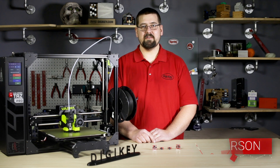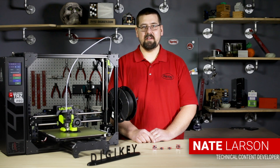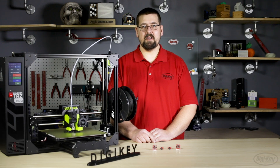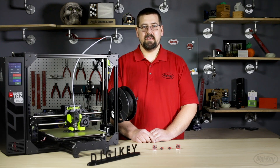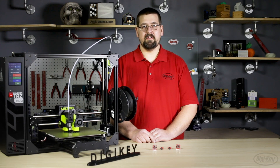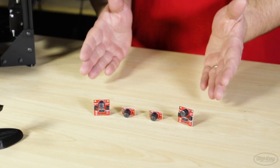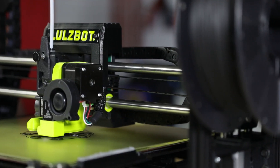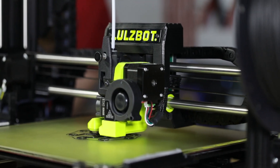Hi, I'm Nate Larson and I'm a technical content developer at Digi-Key Electronics, where we are always looking for the latest and greatest products to get your innovative projects up and running. In this episode of New Product Discoveries, we will take a look at SparkFun's breakout boards for the Panasonic EKM series of PIR sensors and the Lulzbot TAZ Pro S desktop 3D printer.